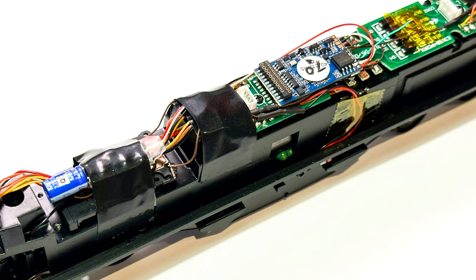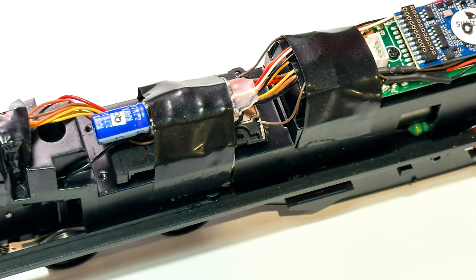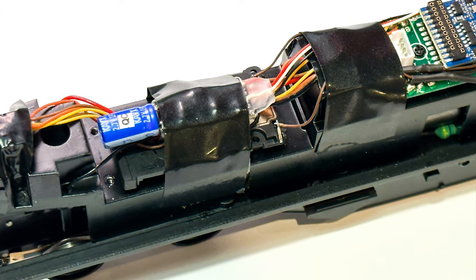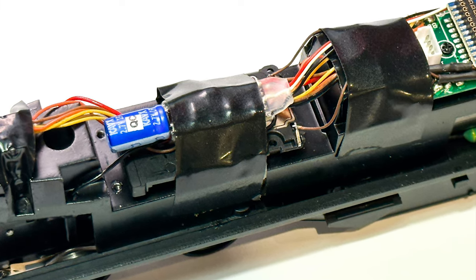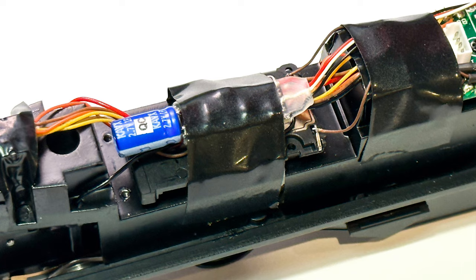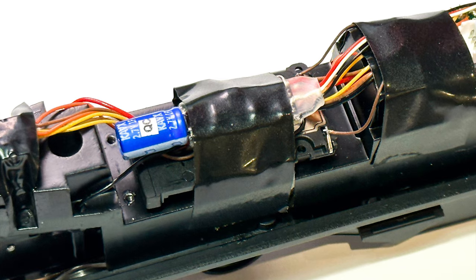Here's an overall view of the model now it's finished. I've added a couple of extras — I've put a stay-alive in there because these models can sometimes stall when they're going across dirty track, so I've added that for this particular customer. I've also put an iPhone speaker in there as well, which just helps with the balance of the sound. If you want to do one of those, it's best to wire it in series because parallel would take the ohms too low and you could end up damaging the decoder, but series is perfectly safe.